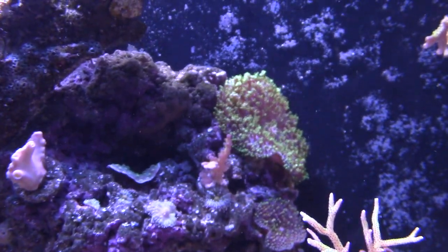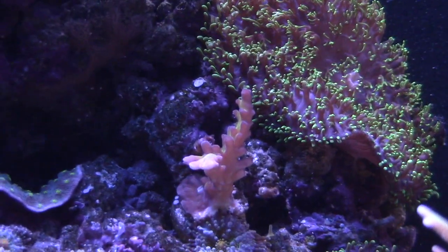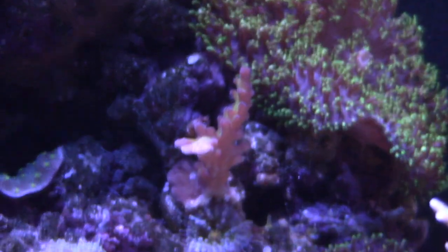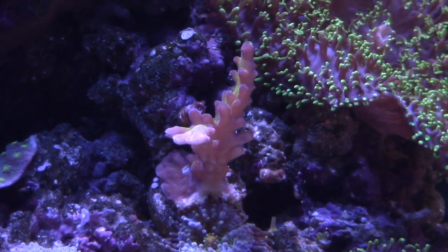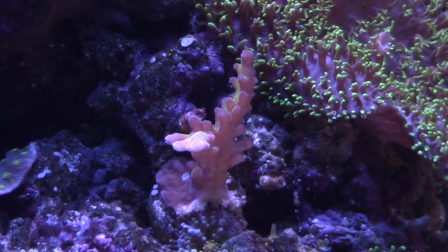I don't know the name of this piece, but when I got it it was just a little baby thing and it's growing up pretty good — it's green with like deep yellow in it. The Hollywood Stunner is right there doing good. I got some little baby yumas and of course the mushrooms. Some things are doing good while other things aren't, and this is one of the corals that seems to be doing pretty good.